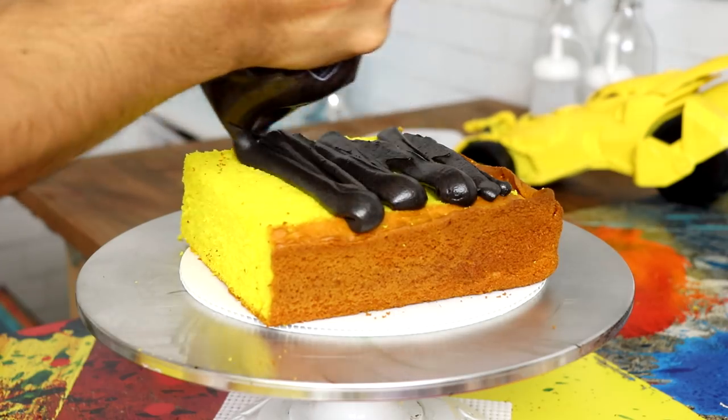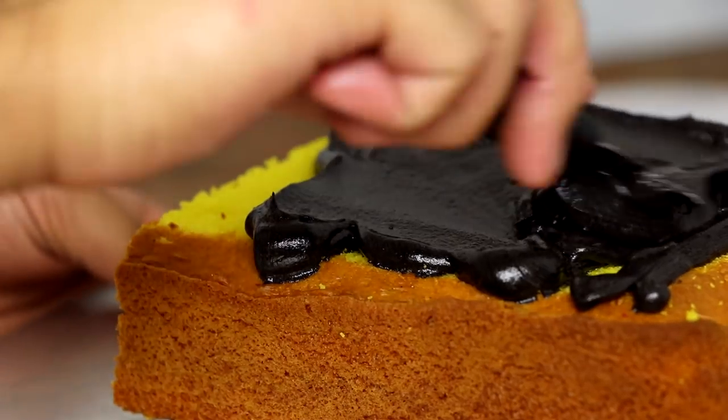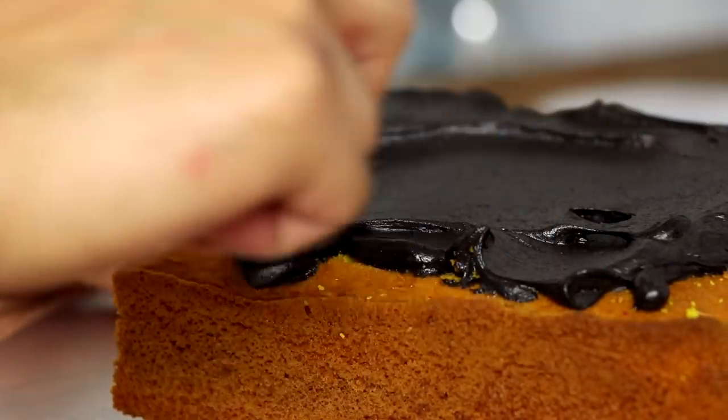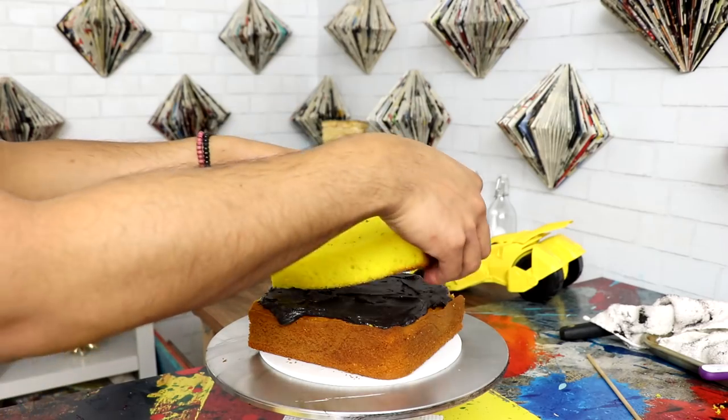Then I added some black buttercream, which is like the worst type of buttercream when you're building a character. I created this cake at the exact same time I was creating the infinity gauntlet, so I used black buttercream on both — never again, it's the worst. I added buttercream and then just spread it out using my offset spatula. This cake is basically Batman being covered by his cape, and the cakes on the bottom are larger so they spread out at the bottom, while the top is more form-fitting by the shoulder.